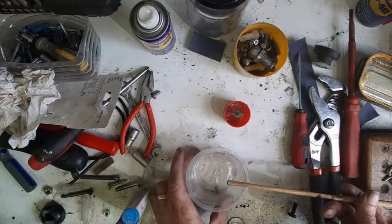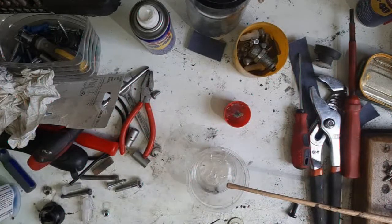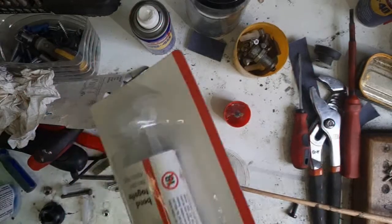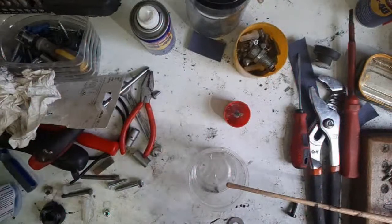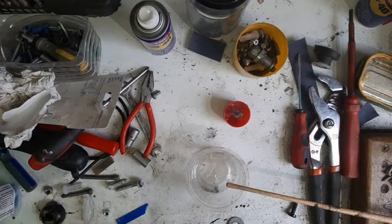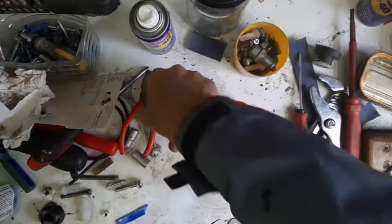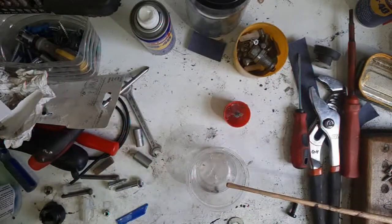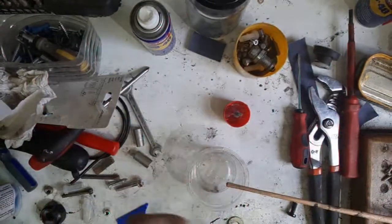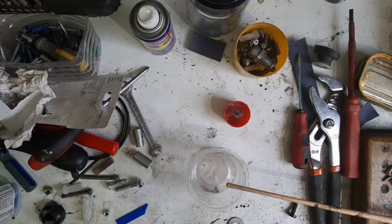I have to mix up some more. That's why I always like to keep this stuff on hand. I'm going to break that off. Lose the top - I see it just snapped off.